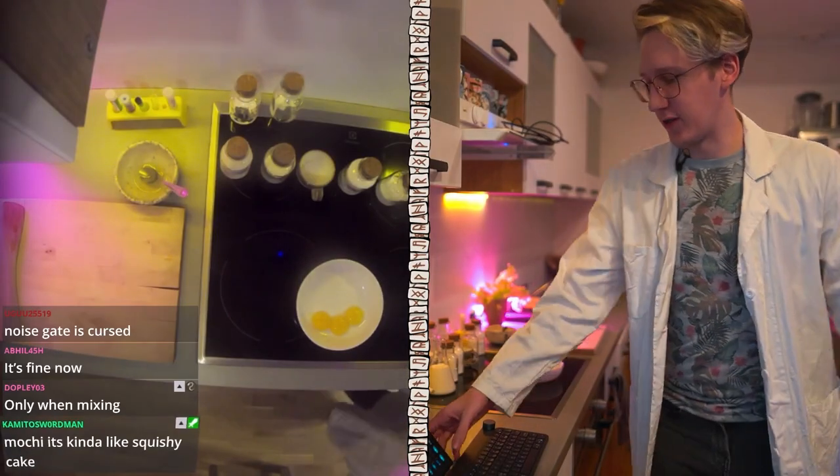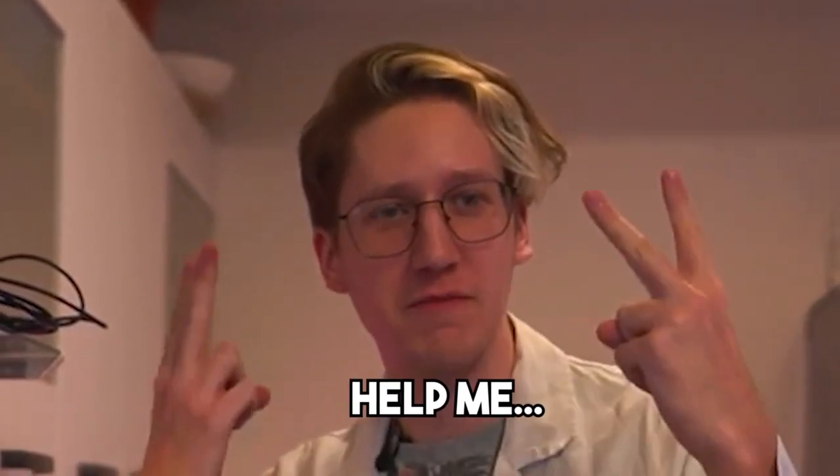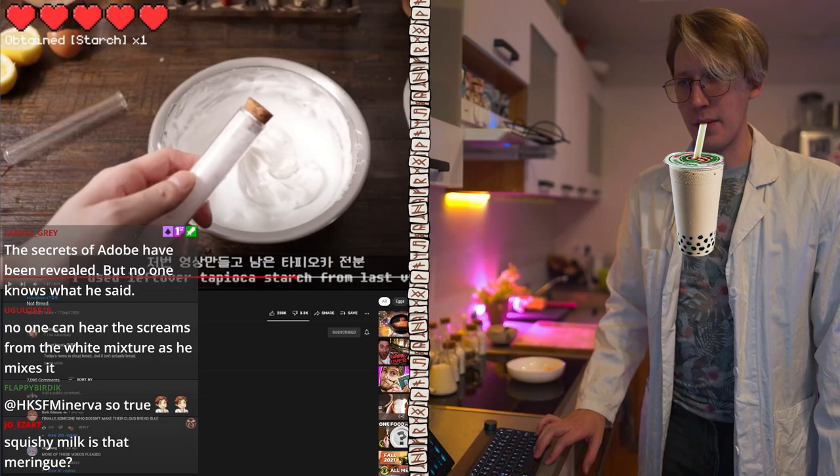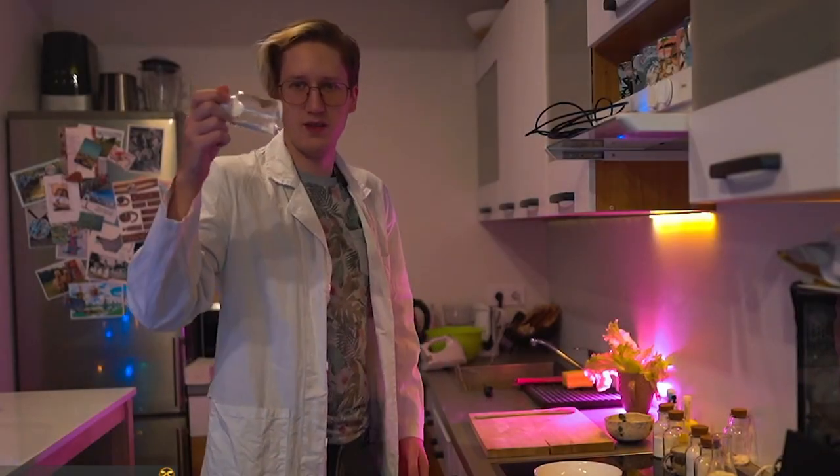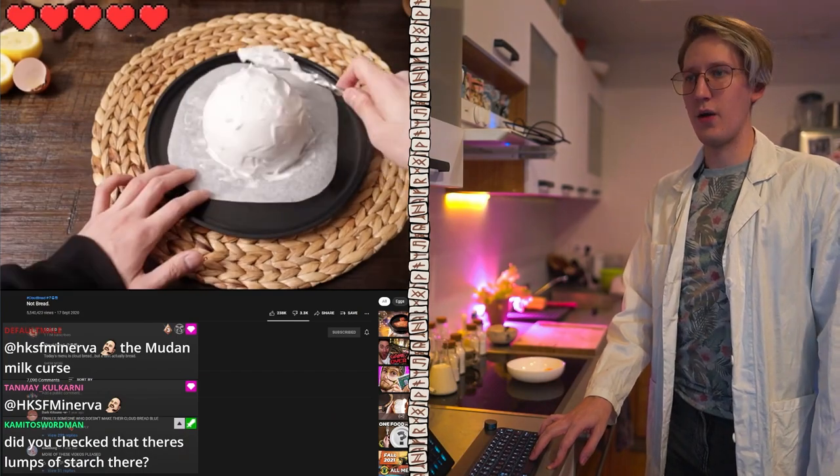Let me turn off the microphone when I mix. Next step: tapioca starch. I'm guessing this might be it. I don't know. Let's just put it in. And now putting it in...